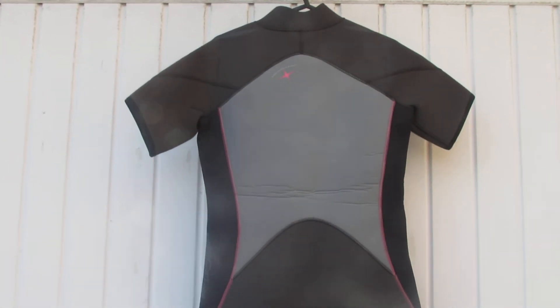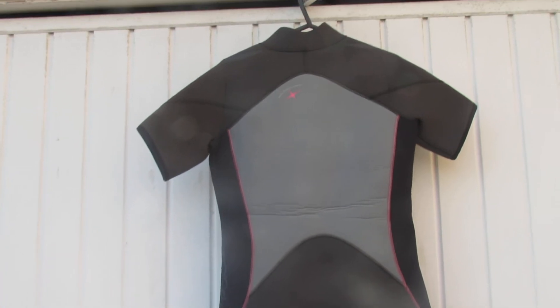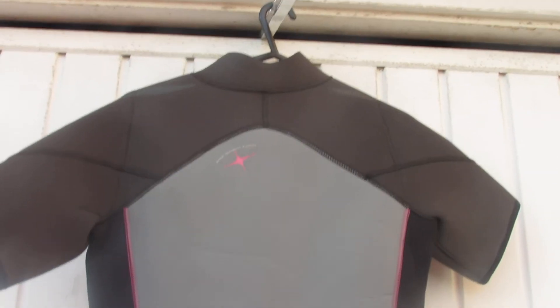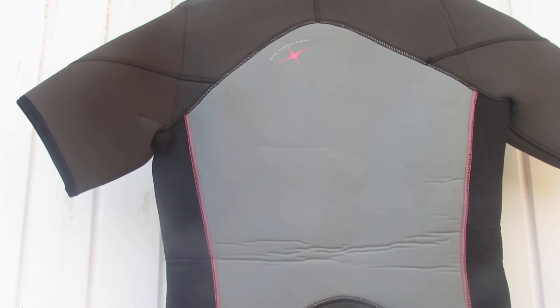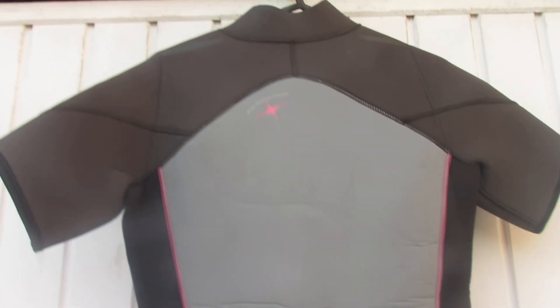This is an Aqualung shorty wetsuit in 5.5mm neoprene. The suit itself is in really good order — there are a few marks where it's been in storage, folded and put away, but it's in nice condition. Ideal if you're going on holiday abroad soon. It is in a size large, so it's suitable for men or women.